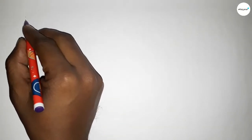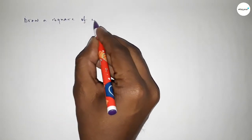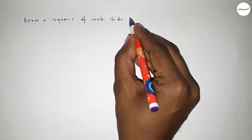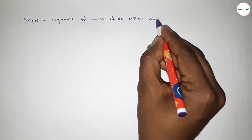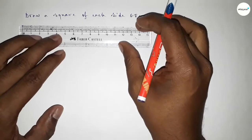Hi everyone, welcome to SI Share Classes. Today in this video we have to draw a square of each side 6.8 centimeters using a compass. So let's start the video.